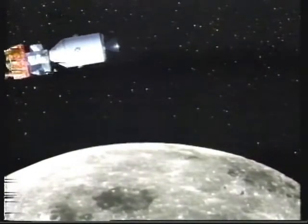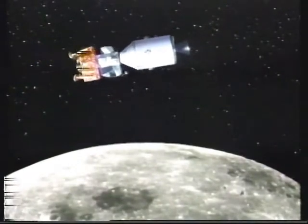By this time, Armstrong and Aldrin have entered the lunar lander. On the 13th orbit, the lunar lander, Eagle, separates from the command module, Columbia, which circles the moon.